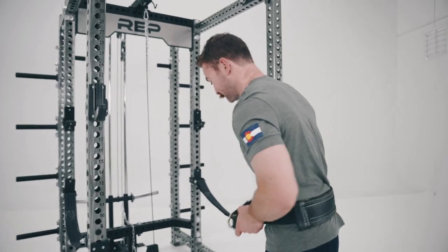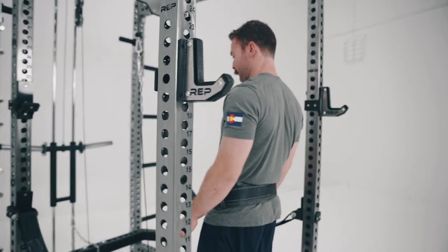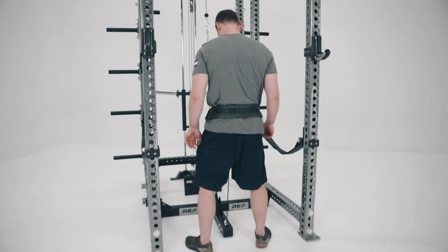Weight's optional. So that's the installation in use — like I said, weight is optional.